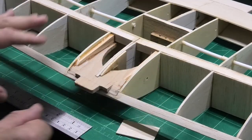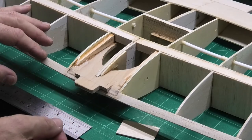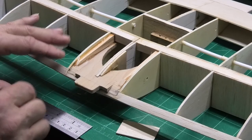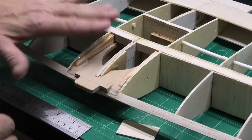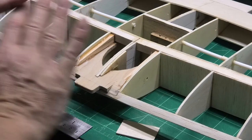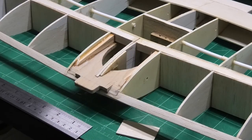I've seen so many planes where the wings peel off in flight and I just want to make sure — for the sake of an extra few grams, which doesn't add up to that much — I would rather have the strength here. So that's all sorted now and I'm going to start doing the sheeting.